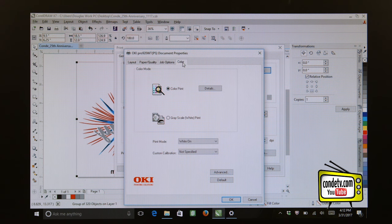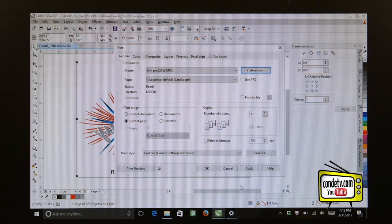Let's go to the Color tab, make sure that Color Print is selected, and make sure that our white toner is turned on. So now we are all set to print to this 12 and a half inch by 19 inch sheet.